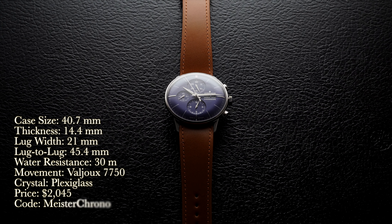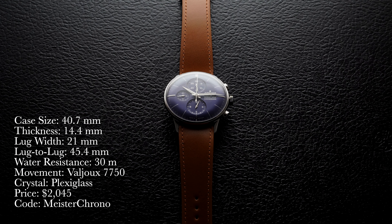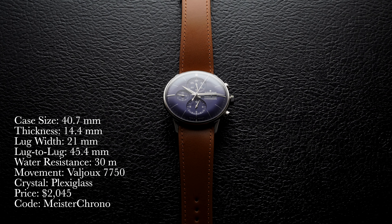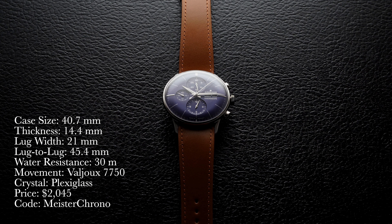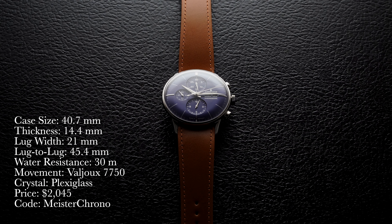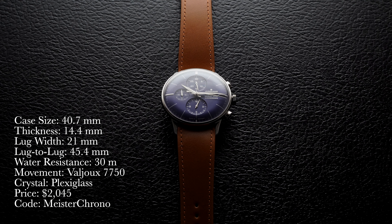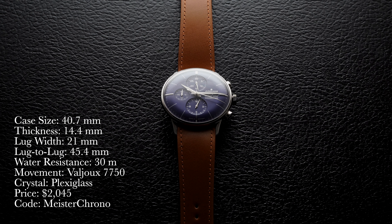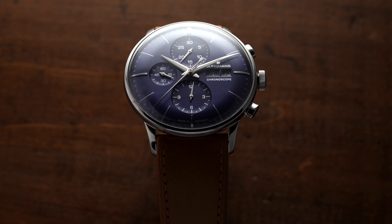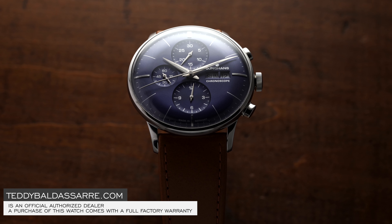Looking at a rundown of the specs of this Meister Chronoscope: case size of 40.7 millimeters, thickness of 14.4 millimeters, lug width of 21 millimeters, lug-to-lug of 45.4 millimeters, water resistance of 30 meters. Movement inside is an automatic Valjoux 7750. Crystal is plexiglass. Price is $2,045. If you use promo code Meister Chrono at checkout, you can get a free strap with your purchase up to $100. I am a full authorized dealer of Junghans, so you get that factory warranty with your purchase as well.